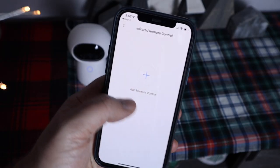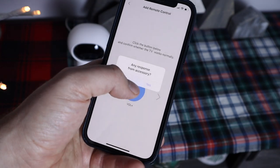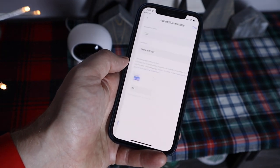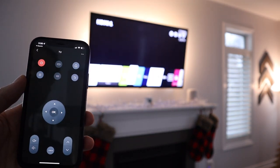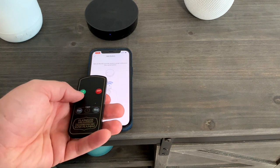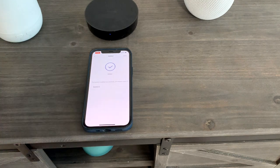Let me demonstrate how easy this is to program — I'll use my TV as an example. Since it's connected to an Apple TV, I can use Siri to power on or off, but what if I wanted to switch inputs? Simply select the device you want to add, a TV in my case, then select the manufacturer. You'll then be asked to test some buttons — power and volume — to make sure it works. Then you're done.